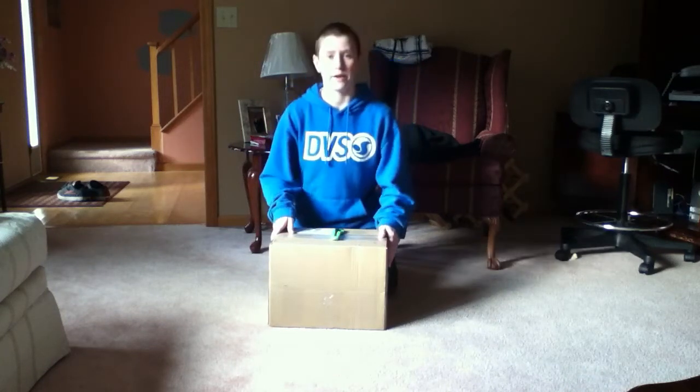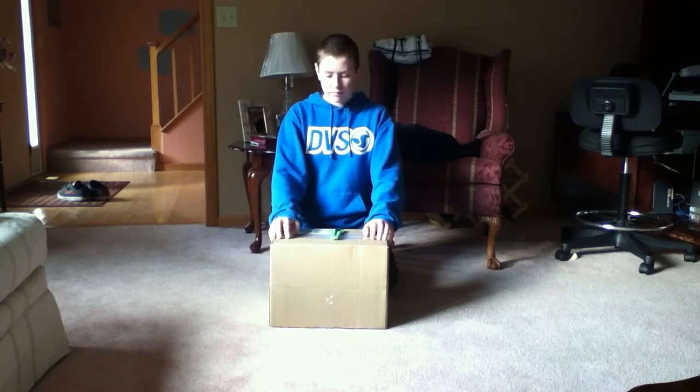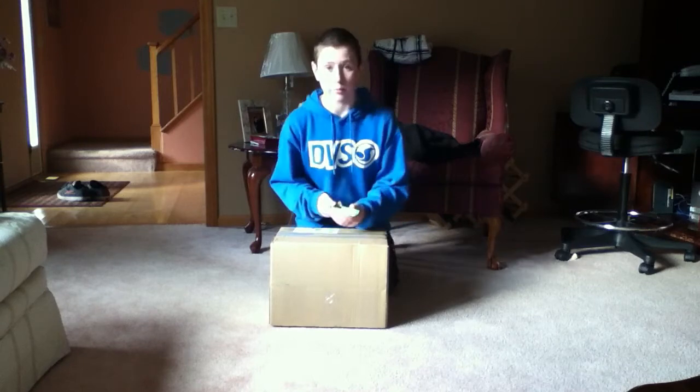Hello YouTube, Mr. George's Gator here. I'm bringing you another unboxing today from zoomies.com. So let's get to opening it.